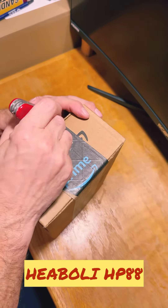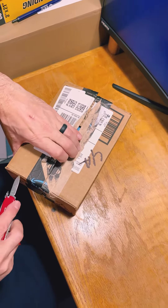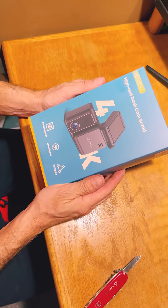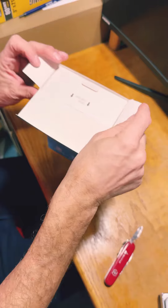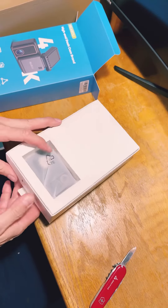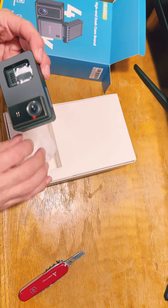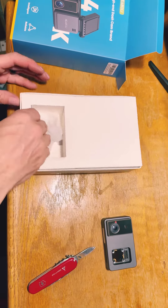Let's see what we have in here. Open this way. Well, that's nice — they have a little pull tab. There's the little dash cam in here.